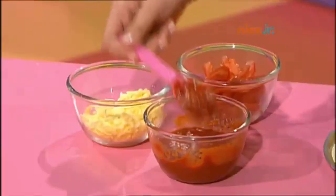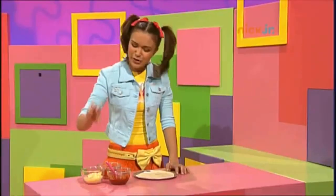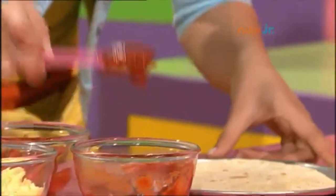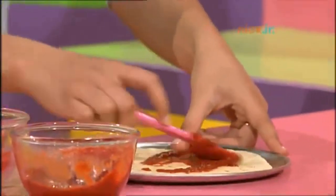First I'm going to spread on the tomato puree and then sprinkle some cheese on top. Some salami and tomato and lots of mozzarella.